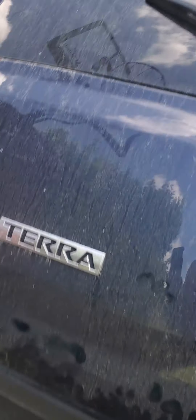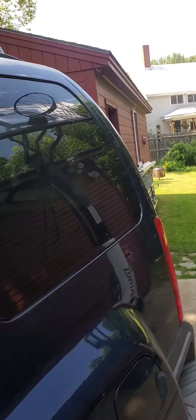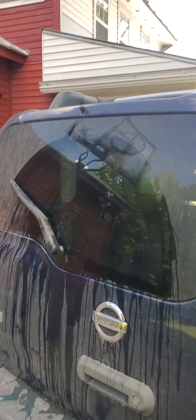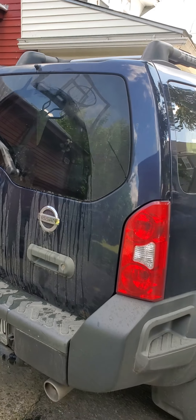With any luck, we will have a working rear wiper again. Honestly, if I'm not filming, this whole job should not take more than 10 minutes or so with the right tools. There we go — all fixed. Let me know if this helped anybody out. Any questions on what to do or how to do it, feel free to drop a comment and I'll help you out as much as I can. Thank you.